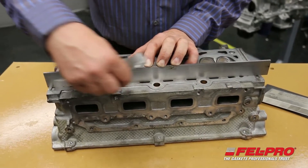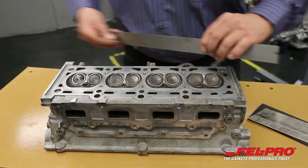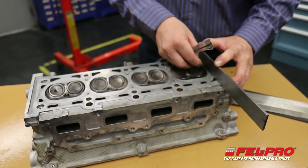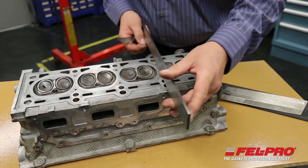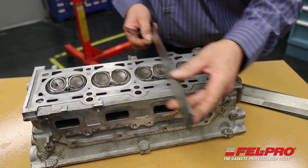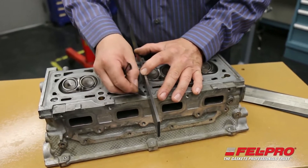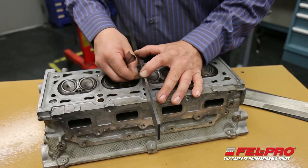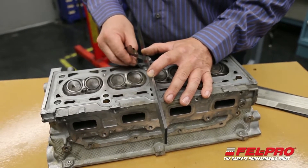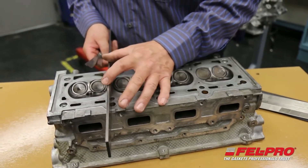So far, not finding any areas that are going to require this head to go to the machine shop to be straightened out. We should be in good shape here. There's a little 1,000th area right in the center, but a 2,000th gauge won't pass, so that's acceptable.